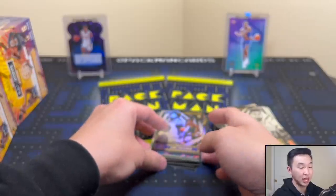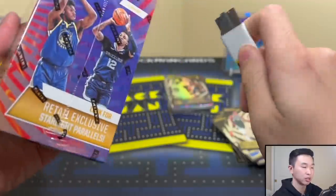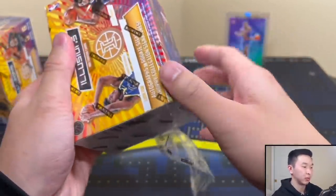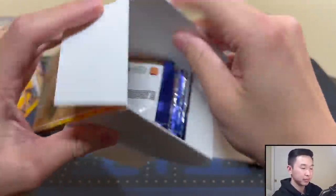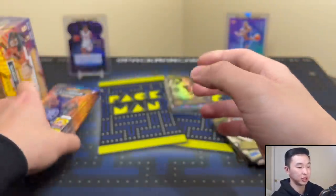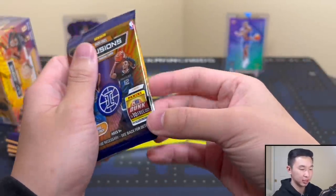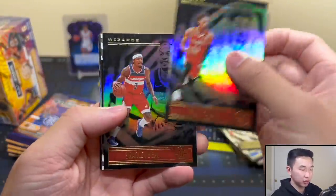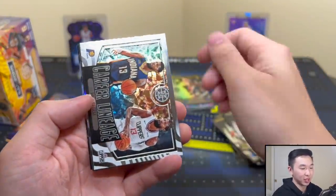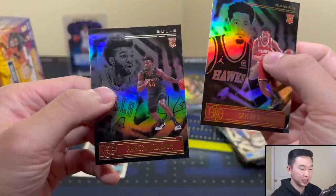Now let's see what boxes two and three have. Would you guys buy this at Walmart for $20 to $35? Cheap rips are slowly becoming a little more common — past couple years they weren't really a thing, so it's good to see prices coming down so everyone can get a nice rip. Here's number two. Got Skylar Mays and Patrick Williams base. And what's his name — yeah, we know where that's going.